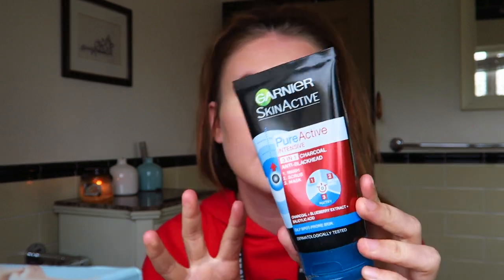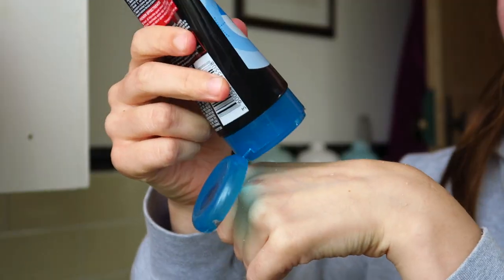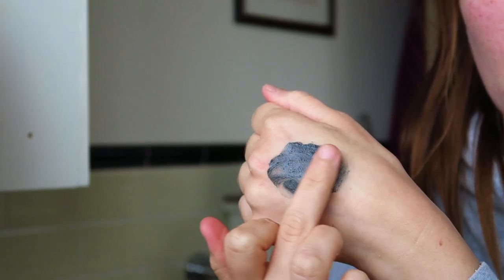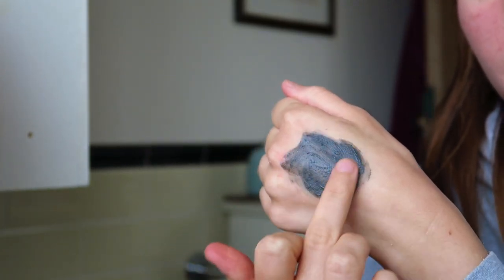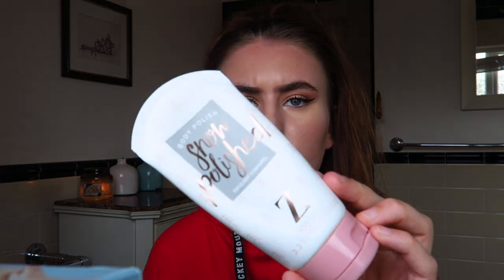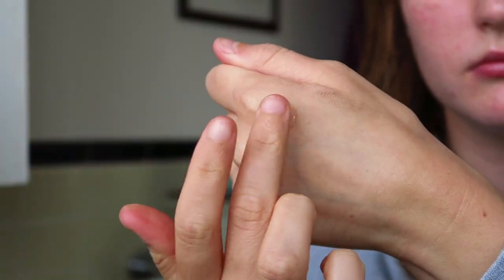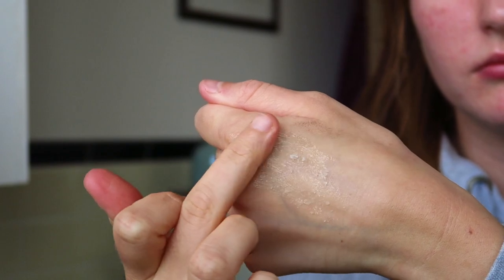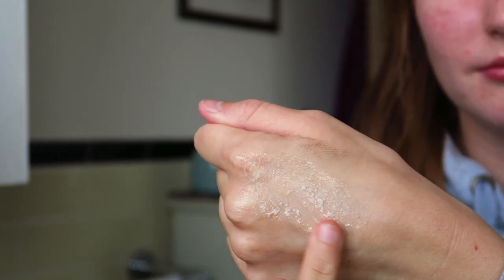I also have the Garnier Skin Active Pure Intense 3-in-1 Charcoal facial wash — it's a face wash, a scrub and a mask all in one. I pop this on my skin once a week, scrub it in, leave it on for a few minutes and wash it off, and it feels so refreshing. It's good for oily and spot prone skin. I also have a face scrub — the Snow Polished one from Zoella, which is kind of meant for your body but I use it on my face. It dissolves very, very quickly because it's got sugar in it — as soon as the sugar comes into contact with water it just disappears, so it isn't the greatest but I'll use it until it runs out.